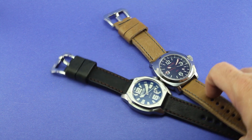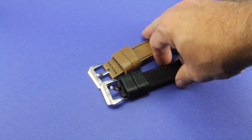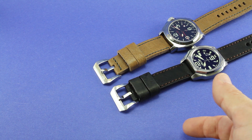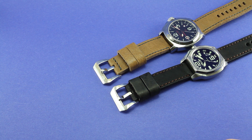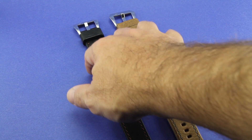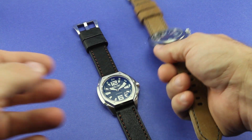Both of these have pre-V buckles. When you order a strap from Kane Heritage, you've got a lot of different strap or buckle choices in terms of both the type and the finish, so you can really get a custom type strap to your specifications. I'm really impressed with these straps.